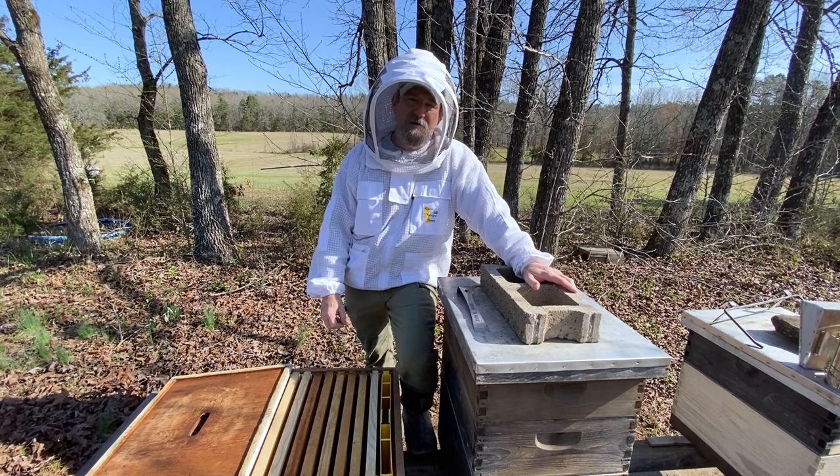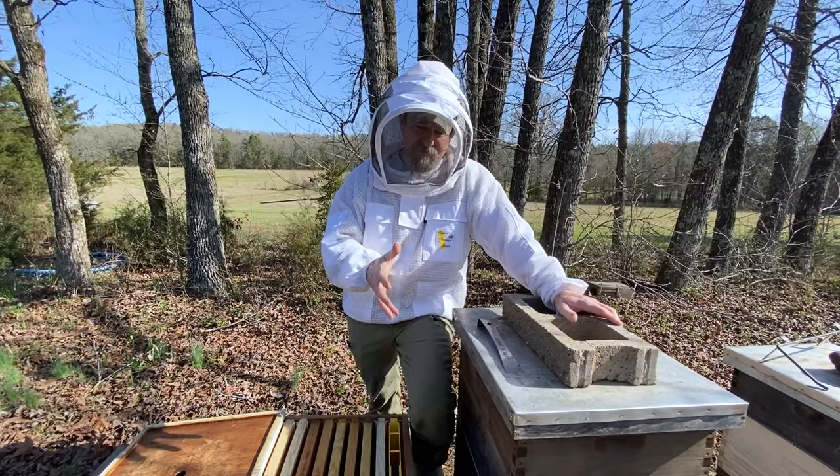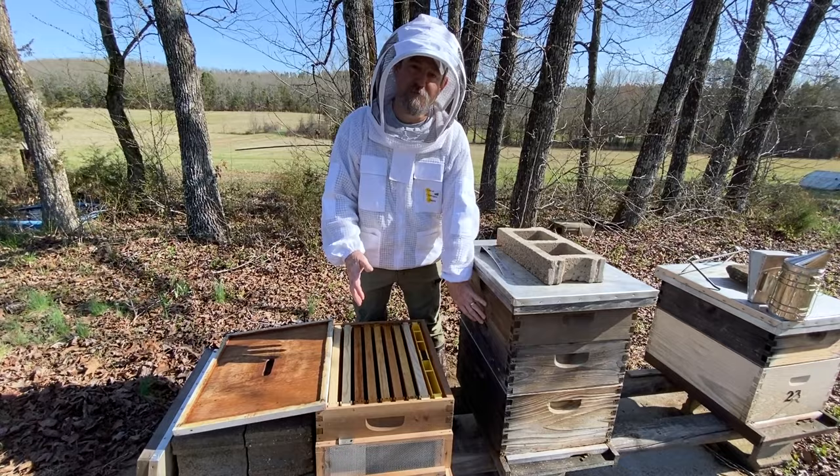We're going to make a split. I'm going to show you how I make a split and talk to you a little bit about my method during and after we do this. We're going to film it, you're going to see it all take place. I have a deep hive body set beside the hive — this is going to be the donor we're going to split from.